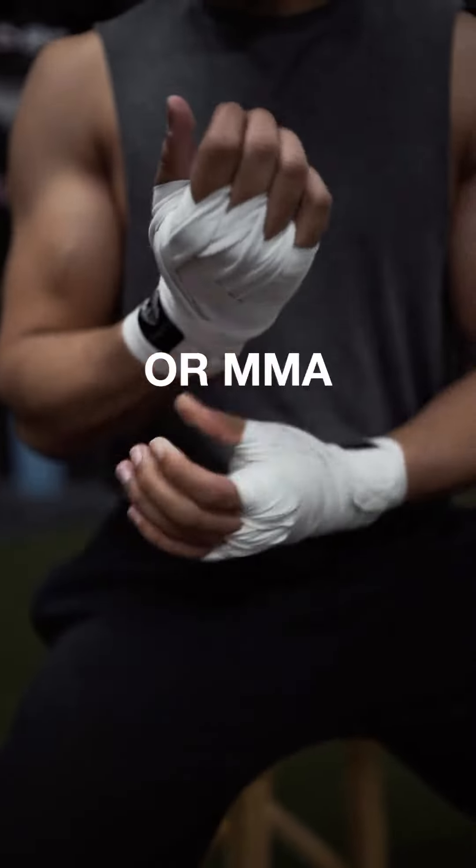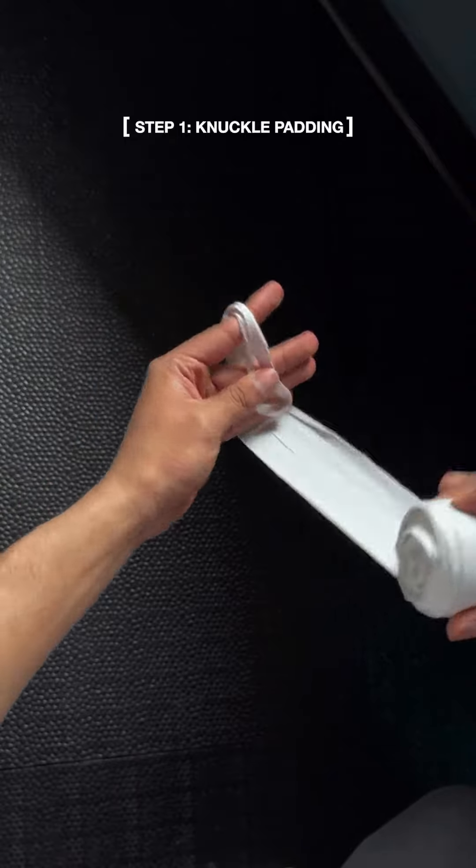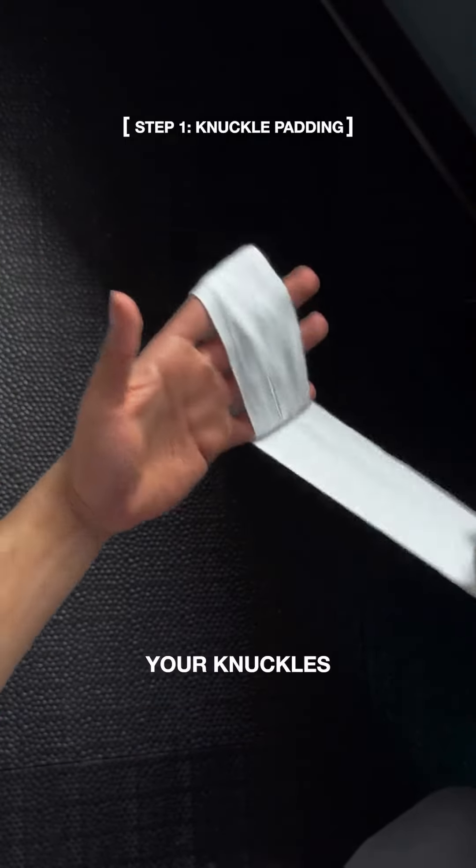The best way to wrap your hands for boxing or MMA. First, go around your fingers three to four times. This is to create a protective padding for your knuckles.